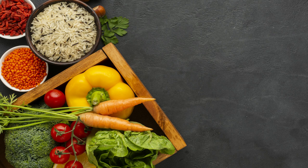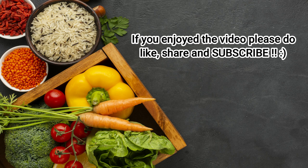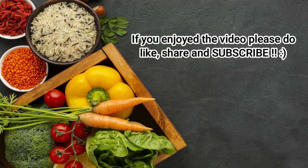Thank you for watching the video. The recipe is in the description below. Feel free to leave your queries in the comments. If you enjoyed the video, definitely do leave a like and subscribe to my channel for more easy recipes just like this one.